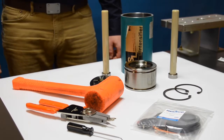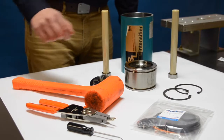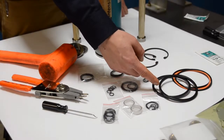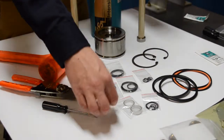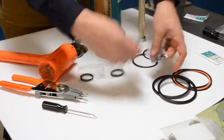At this point we have successfully disassembled the center section, cleaned everything up, and we're going to get ready to reassemble. You can see we have all the seals laid out. What we really need for this rebuild are the T-seals and the piston seals — we're going to set everything else aside for the time being.